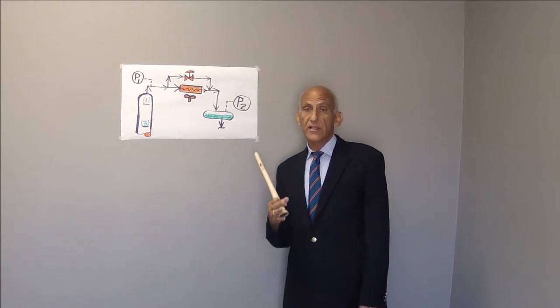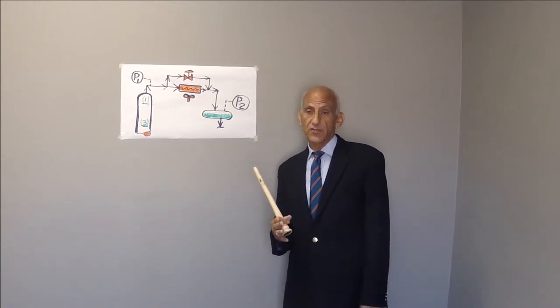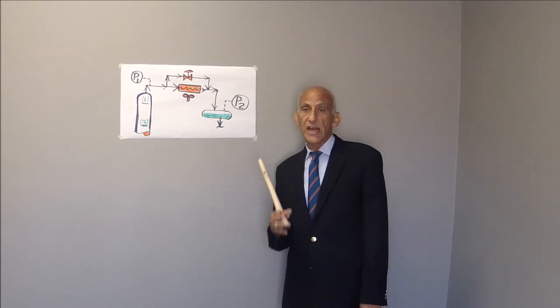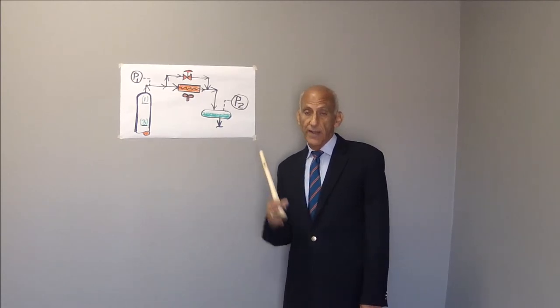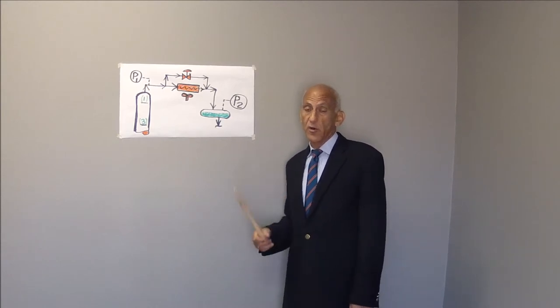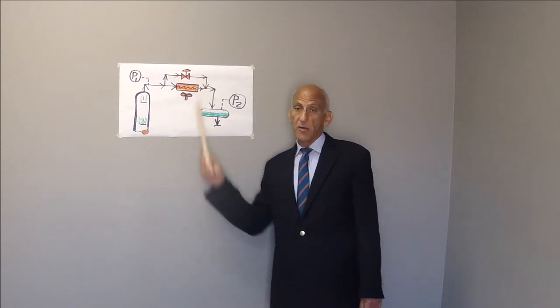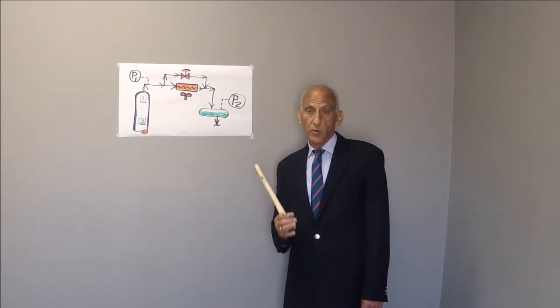So there is no real correct or wrong answer to the question. Sometimes closing the hot vapor bypass valve raises the pressure in the tower, but normally we have the expectation that closing the hot vapor bypass valve would lower the tower pressure.